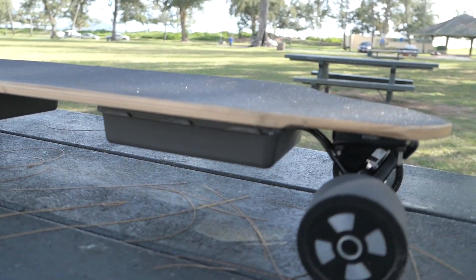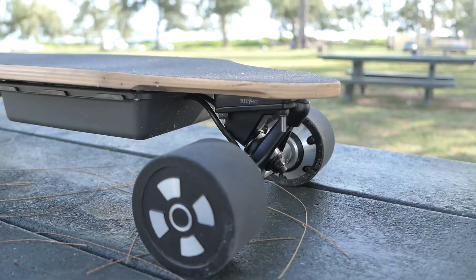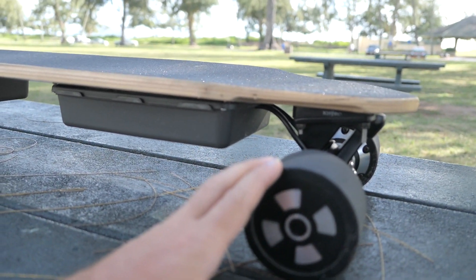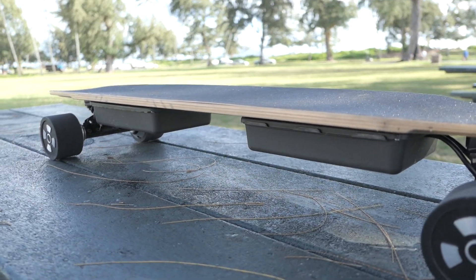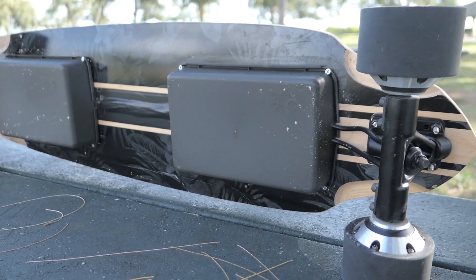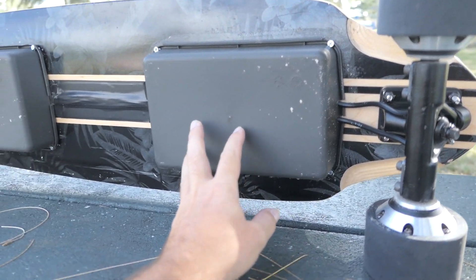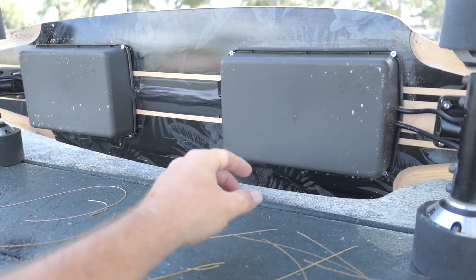It seemed underpowered overall, at least for my weight which is 190 pounds. So I started looking for options to get more power out of it, and the only viable thing that seemed to work logically is just doubling the power output systems. Now we have two drives that are identical front and back — essentially an all-wheel drive or four-wheel drive system. Let's flip this thing around and look at it. As you can see, there are two boxes or enclosures, and both are separate units for each of the drive systems.